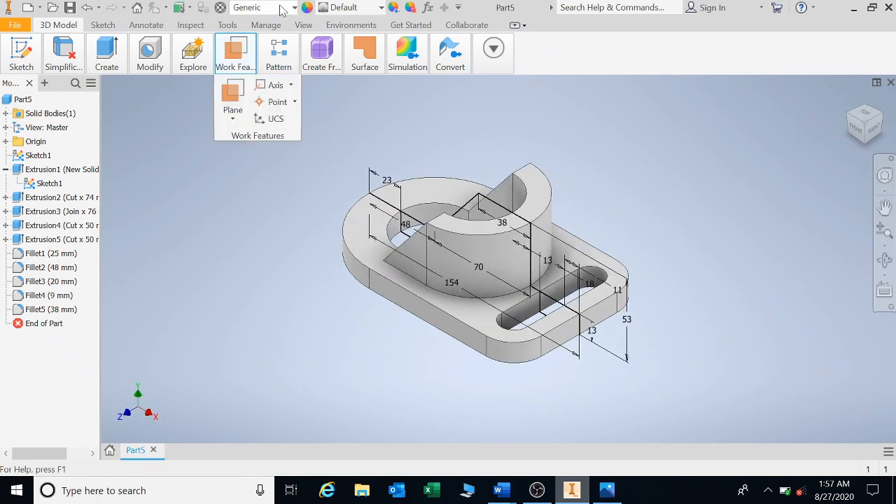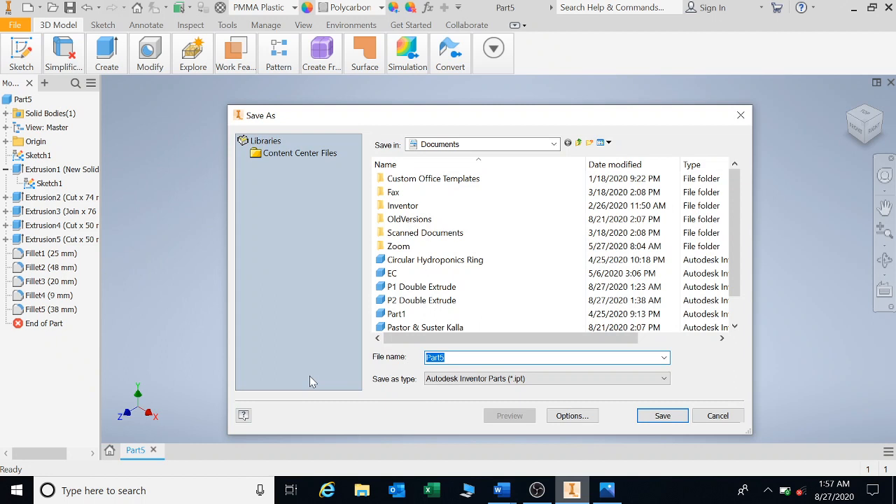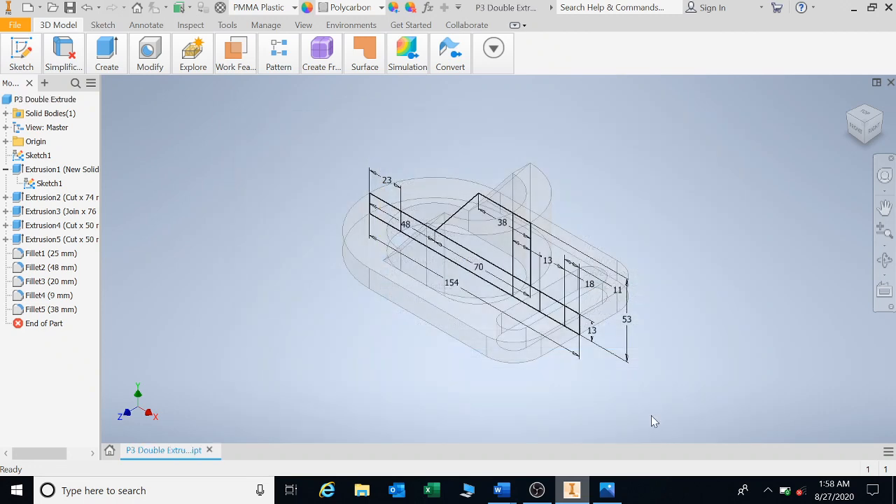Let's go give it a color. I'm saving it and I'm going to call it P3 double extrude. Thank you very much. Please attempt all double extrude exercises, and we will be looking at single extrude in due time. Thank you very much.